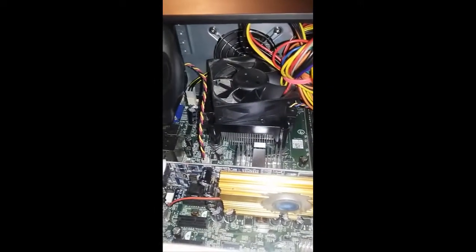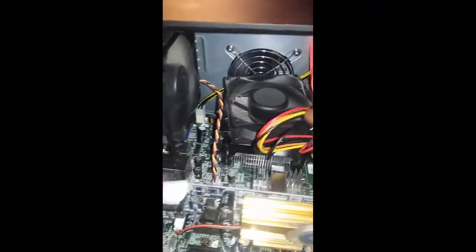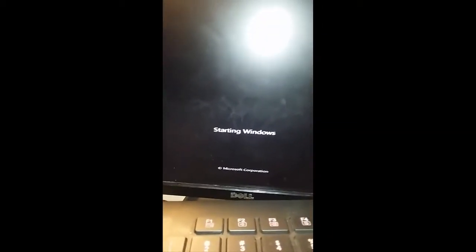Now it's loading up. I gotta cable manage all of this because I don't want it hitting this fan, but it's going to load up. As you can see, everything is working fine — Windows is starting up. And as you can see, it's completely loaded up. I'll put this computer back down and be right back.